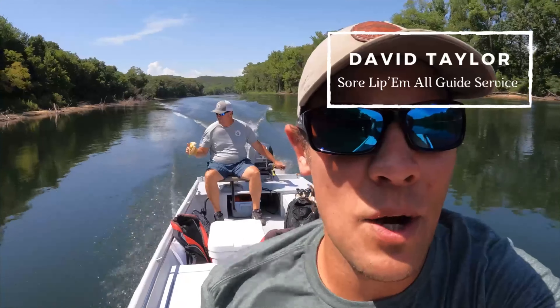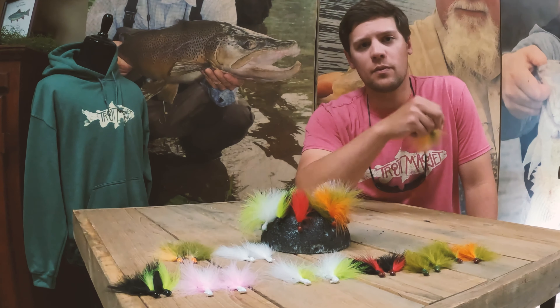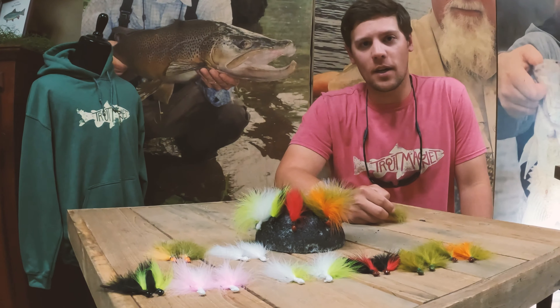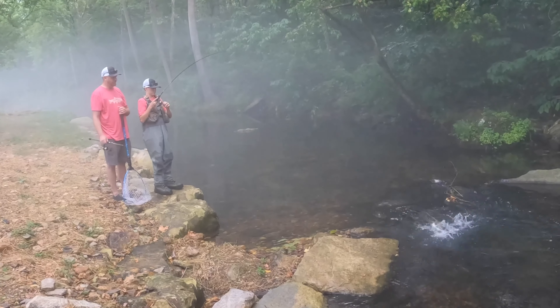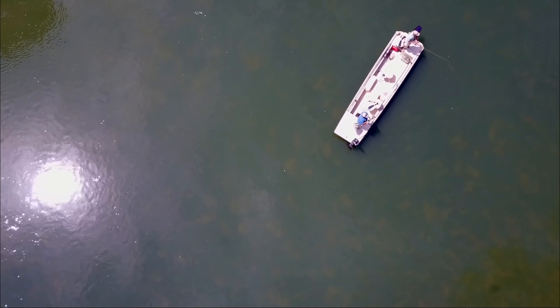Fishing with JD Dudley. The D2 jig has been an absolute game changer. It's a reaction bait that's best when fished on higher and faster flowing water. Stick with us as JD and I show you some of the tips and tricks that we've learned from our time on the water fishing the D2 jig.